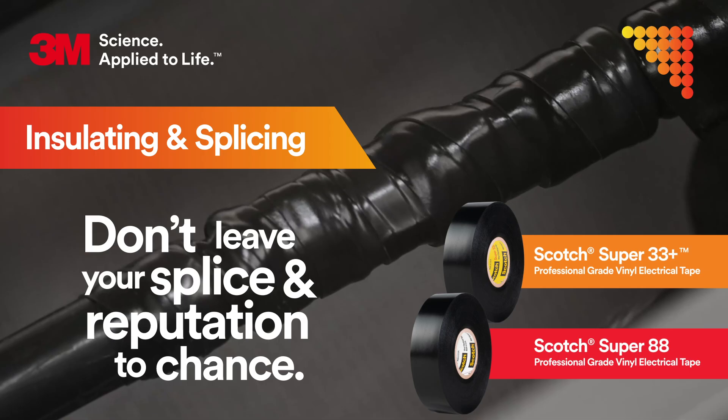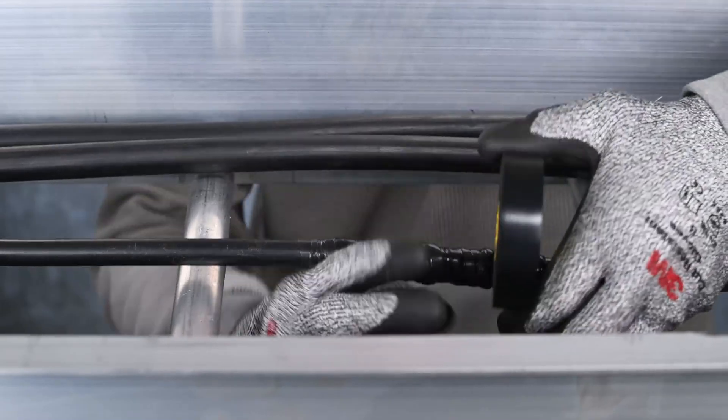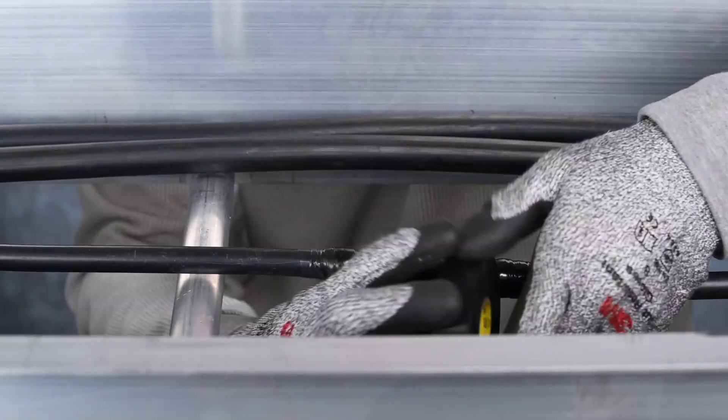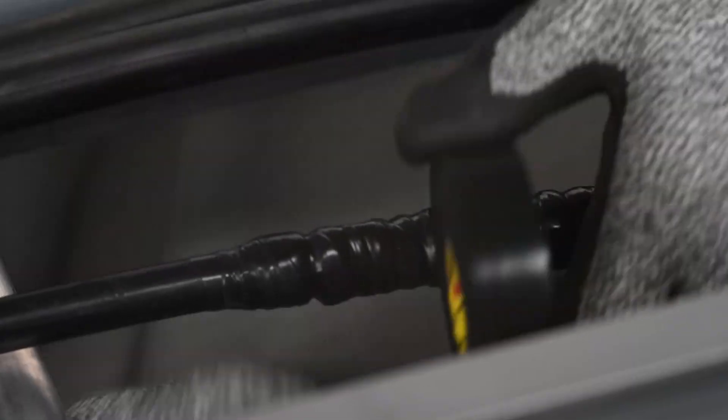Let's take a closer look at the installation of a low-voltage splice. By wrapping the splice in Super 33 Plus, you're providing it with proper insulation. This allows you to safely activate the electrical connection. The strong adhesion of the tape also helps to protect the cable from cuts and abrasions.